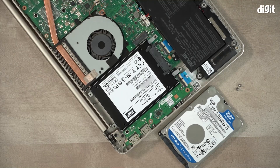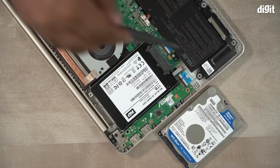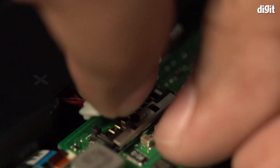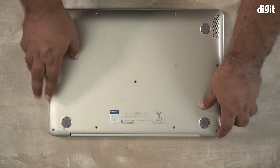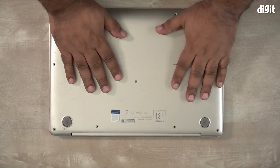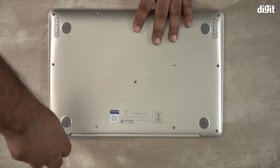Now we're going to lock everything back up. Start by putting back the screws that held the hard drive caddy in place. Next, reconnect the battery ribbon to the motherboard. Finally, we're going to close the laptop up by putting the rear panel back and screwing it down tight. Now that your new drive is in place, your laptop is ready to go.